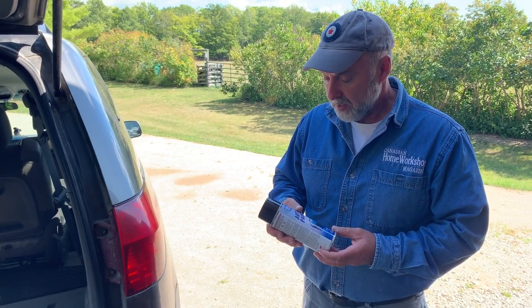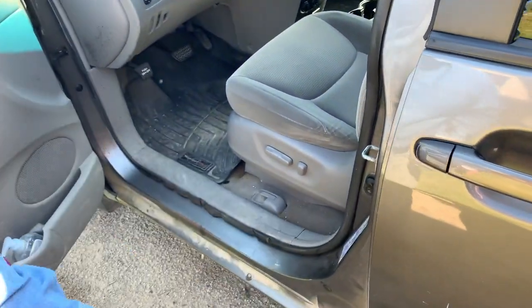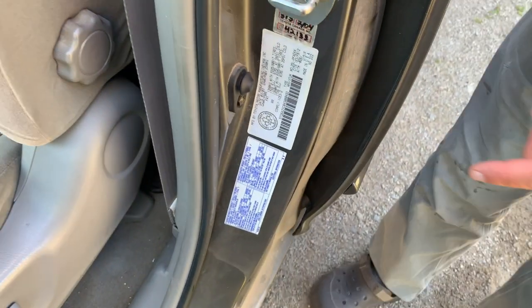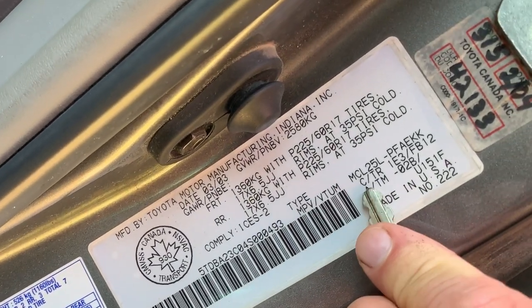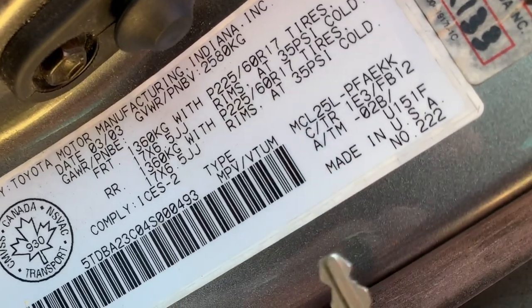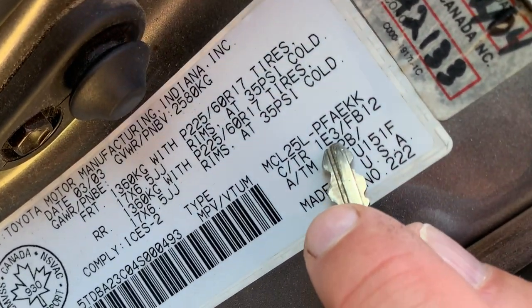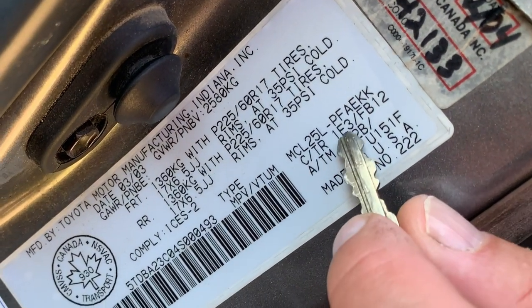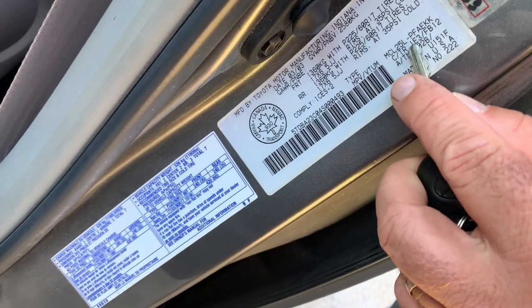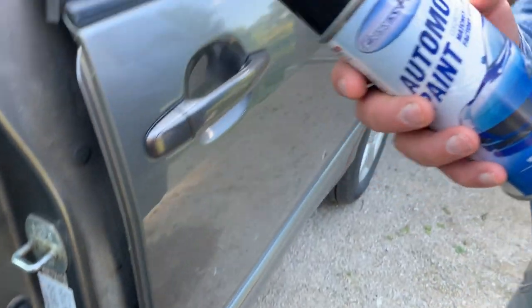Before I get spraying, let me show you what a paint code looks like and where to find it. Paint codes can be kind of obscure but they're usually found on the sticker inside the vehicle door - those stickers actually mean something. You'll see 'C/TR' for color/trim - 1E3 is the color code. I thought that might be right based on the C/TR label, and then when I went to my paint supplier they confirmed that this shade of gray has this paint code.